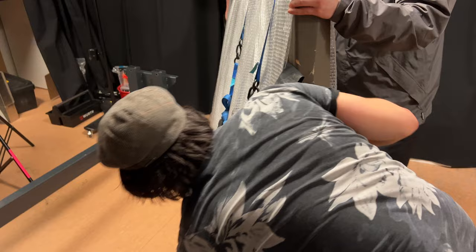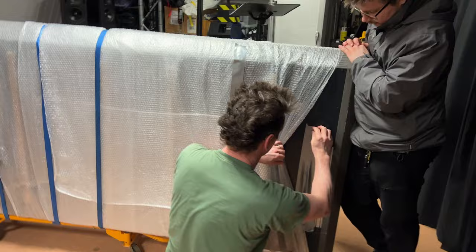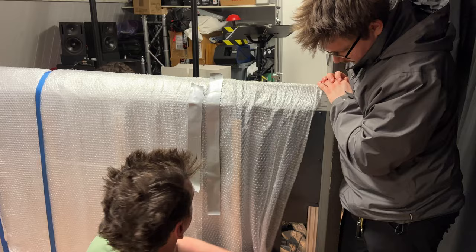You have no idea how good it felt to reach this stage — to know that we actually got the console up the stairs and now it's inside the studio. From now on we can take it easy and let it take its time.